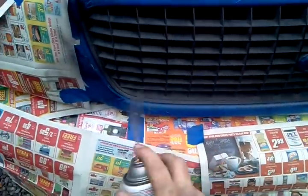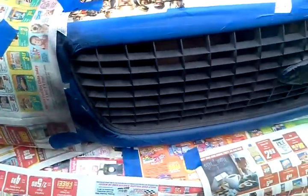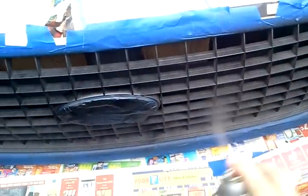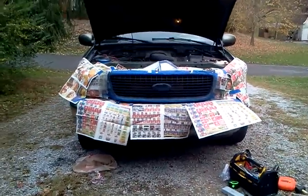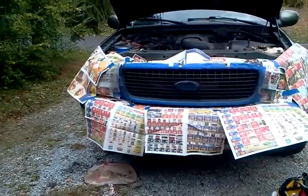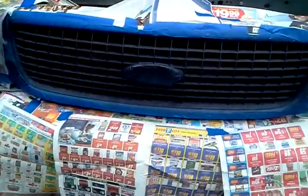I'll be honest, so far I'm not impressed — this is my first time using this stuff. It's almost giving it like a powder coating finish. Alright, we're going to let that sit and dry and see how it looks. It's already giving it a darkened-out look on the front end, which I like, but I also want it to look good up front and up close as well as far away.